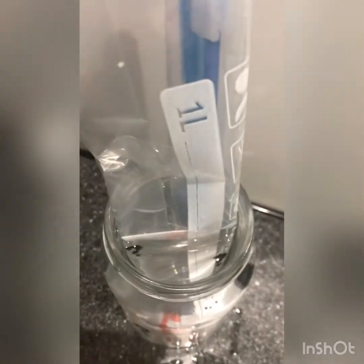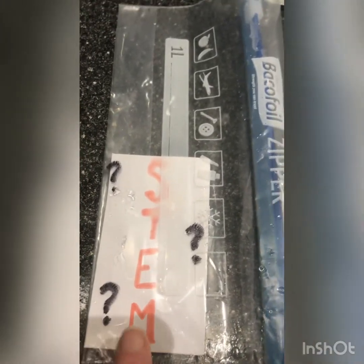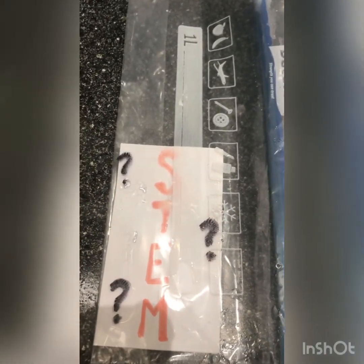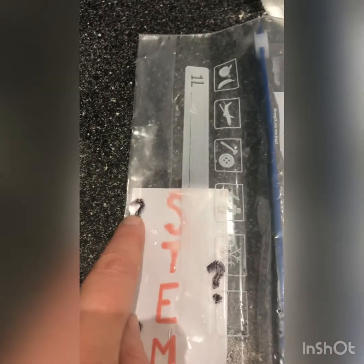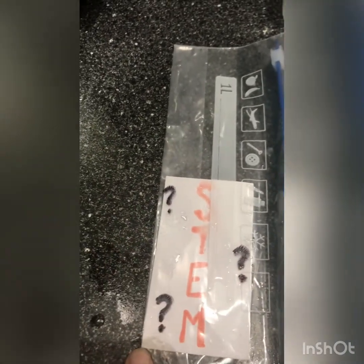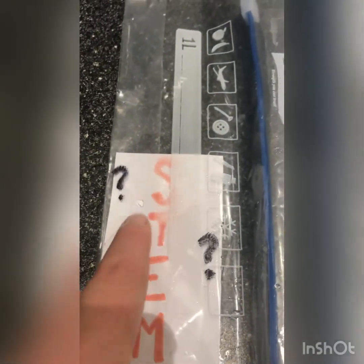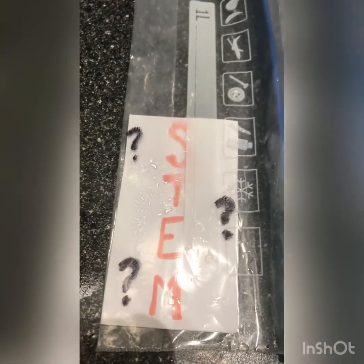Let me show you how to make this — it's really super simple. All I've got is a plastic bag and inside it a piece of paper. On the paper I've written my secret message — this time it's STEM but it can be anything you want, or it can be a picture. I've put the paper into the plastic bag and sealed it so the paper doesn't get wet, and on the outside I've written question marks to add an air of mystery. You could draw an outline and colour it in on the paper so your outline suddenly becomes filled with colour, or write secret messages — you can do anything you want to adapt this magic trick.